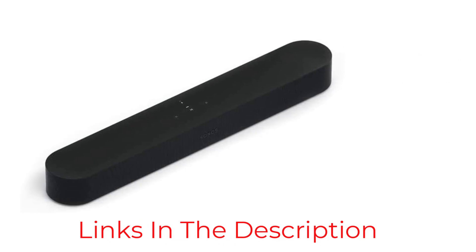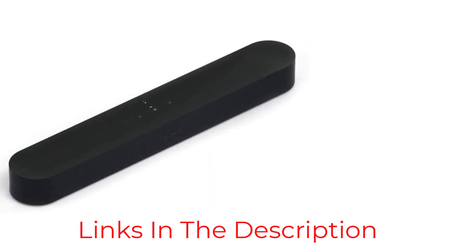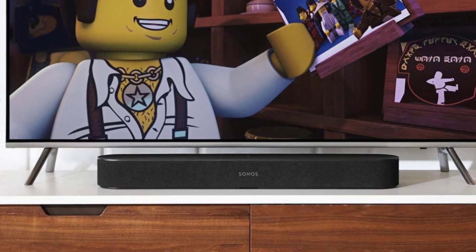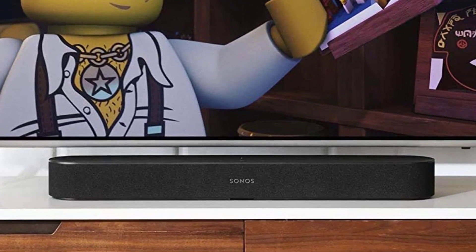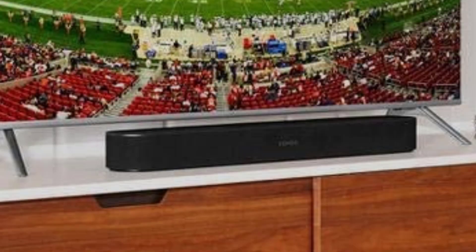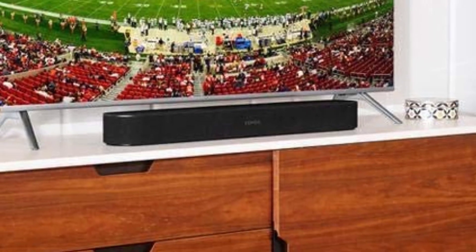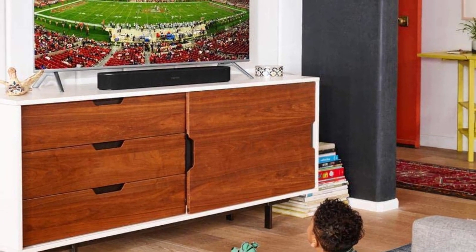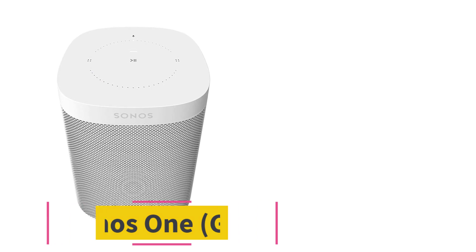The Sonos Beam is also compact, measuring just 25.6 inches long, so it should fit into most under-TV spaces. The unit is equipped with four full-range woofers, internal radiators to move air around for warm bass reproduction, and a tweeter for enhanced dialogue audio. At number five: the Sonos One Gen 2.